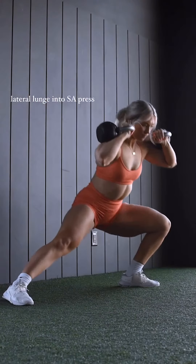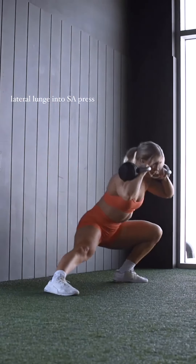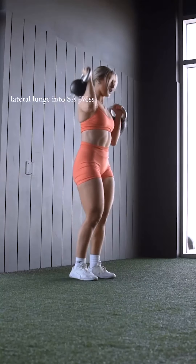Next, we have the Lateral Lunge into Single Arm Press. This is great for your legs, core, and arms. Do this for 8-10 reps per leg and repeat for 3 sets.